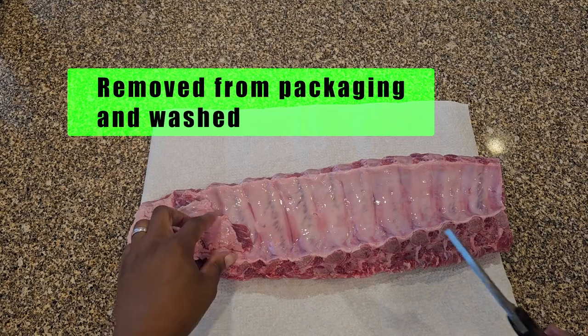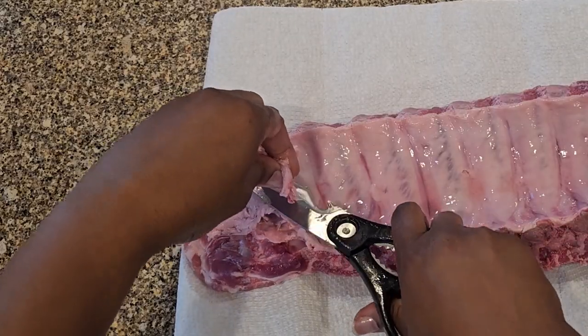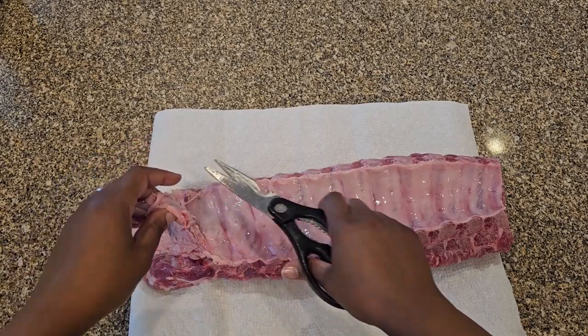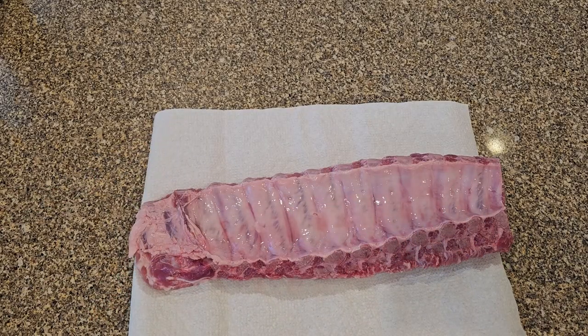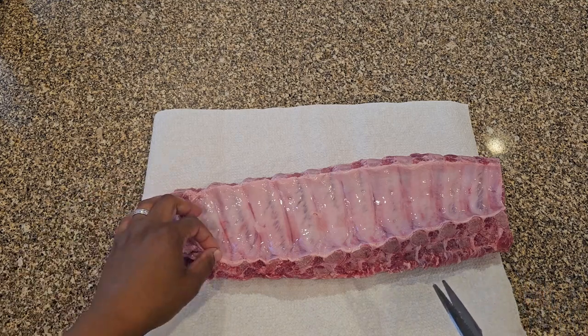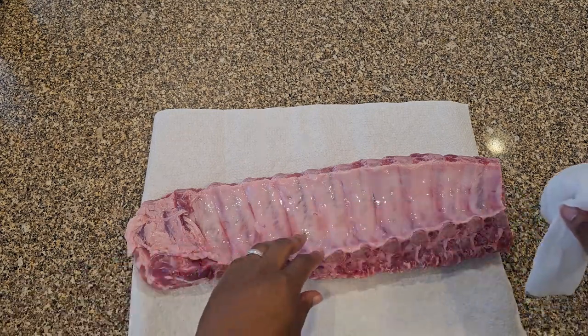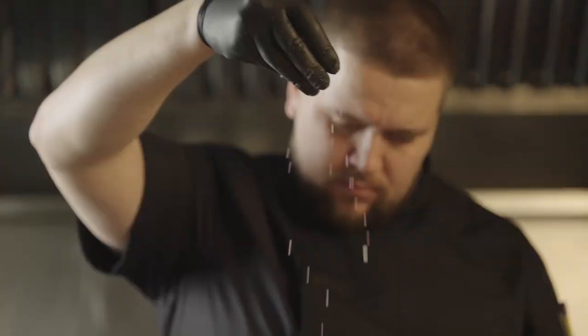I'm going to show you something I do to get my ribs prepped. First I'm going to cut away this weird little fat flap. Next I'm going to remove the thin membrane from the back of the ribs. This is optional, but I feel it makes for a better rib-eating experience. If you leave the membrane on it will make the back portion of your ribs all chewy, and the membrane can also block some of the seasoning from getting into your ribs.